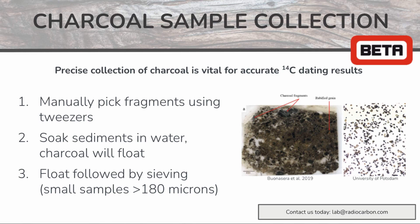If you have relatively large charcoal fragments, you may pick the individual fragments by simply using tweezers when viewing your sample under the microscope.